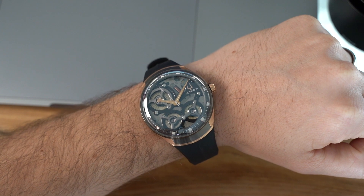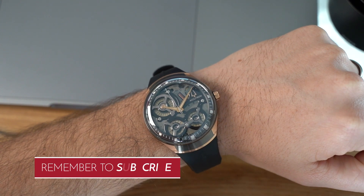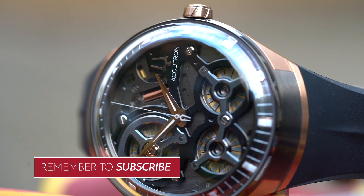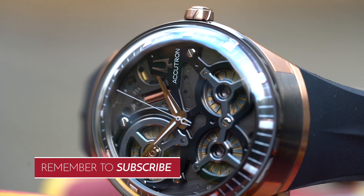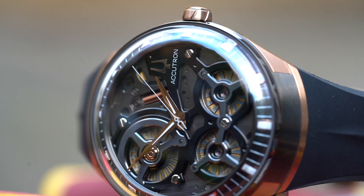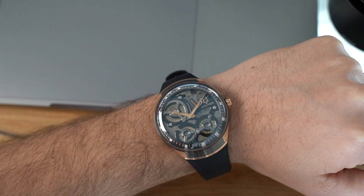Hello, this is Watch It All About with another watch review. In this review we're looking at a pretty special watch — this is the Accutron DNA, and this is basically the very first watch ever to be powered by an electrostatic movement, which is very, very exciting.